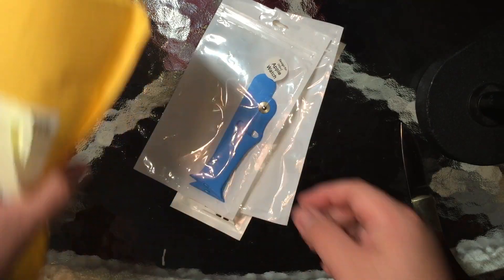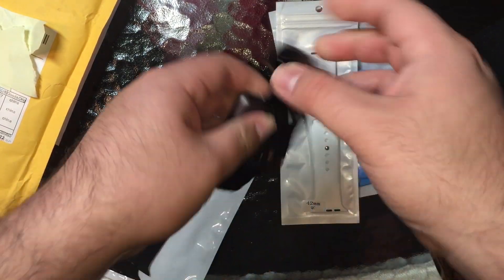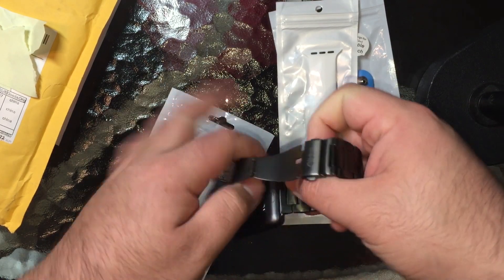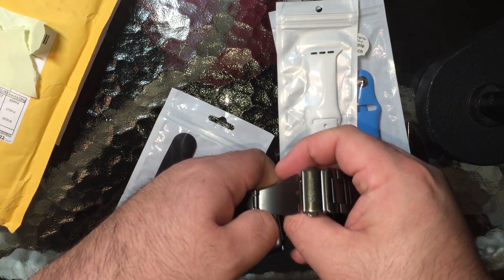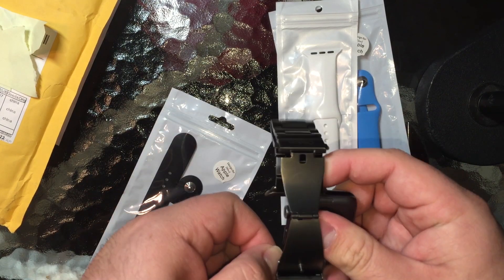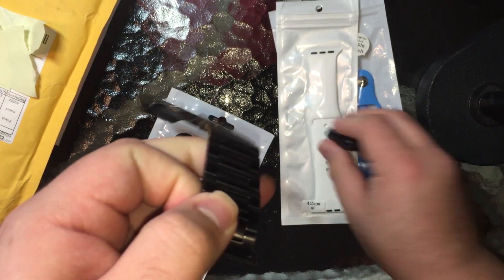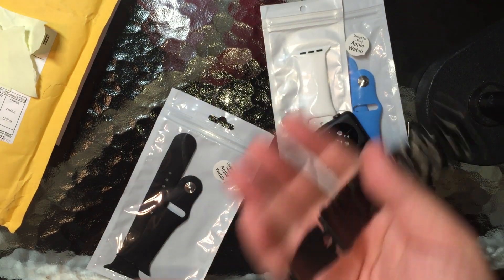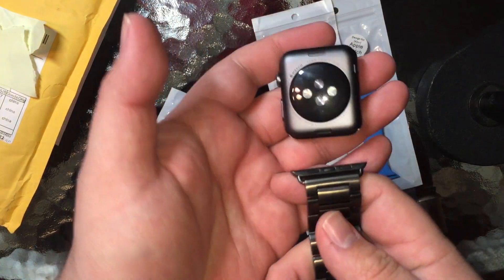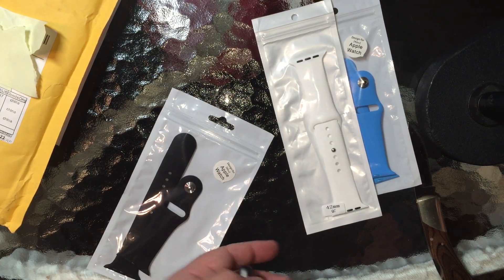So these are the silicone bands. Hopefully they'll fit my wrists, so I'll go ahead and try on a couple of these. I also have this OITTM three-link band from Amazon, which is one of the best bands I've ever tried. If you need something that sort of matches your Apple Space Gray sport, this will probably be the band for you.